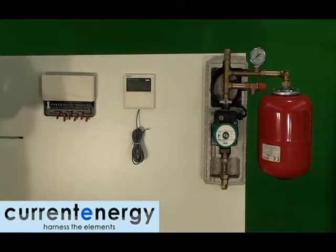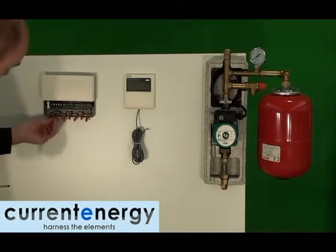Here, you can see the electronic controller, junction box, and pump configuration in a conventional setup.